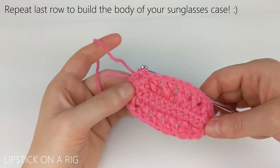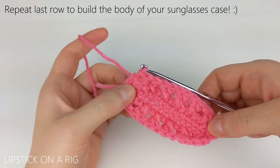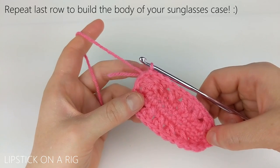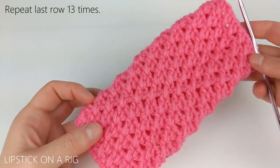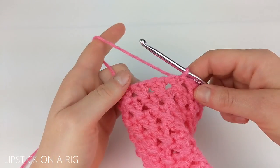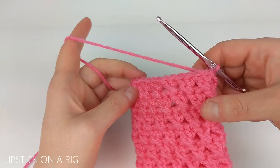When we get to the end of our row we're going to slip stitch into the top of our chain two stitch right here — just make sure you're not slip stitching into your first double crochet stitch, but the chain two, so that we don't decrease the number of stitches that we have. From here we're just going to repeat the steps from our last row over and over again to build the body of our sunglasses case. I went ahead and repeated that last row for a total of 13 rows, so now my sunglasses case looks like this. You can either cut and tie off your yarn, or if you want to include a strap I'm going to show you how to do that right now.